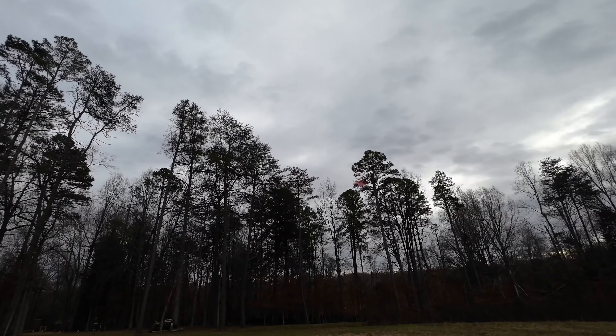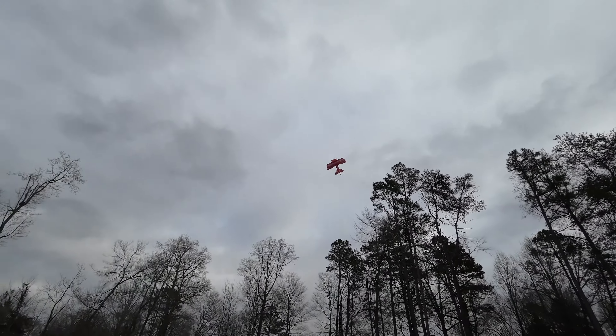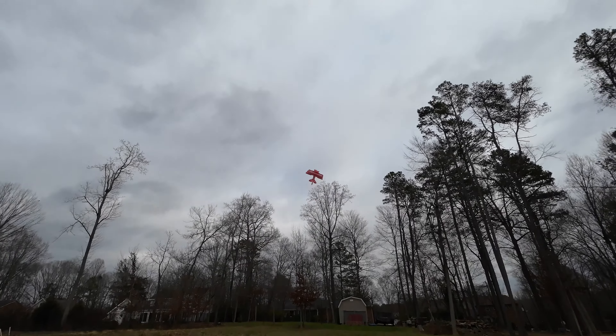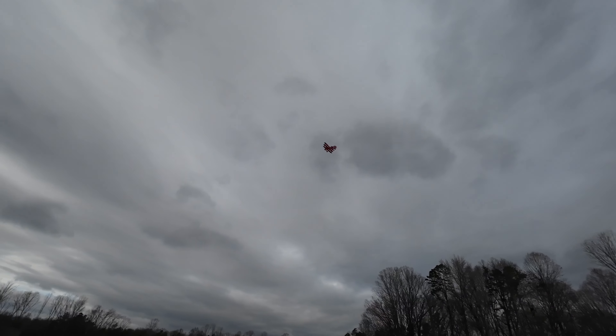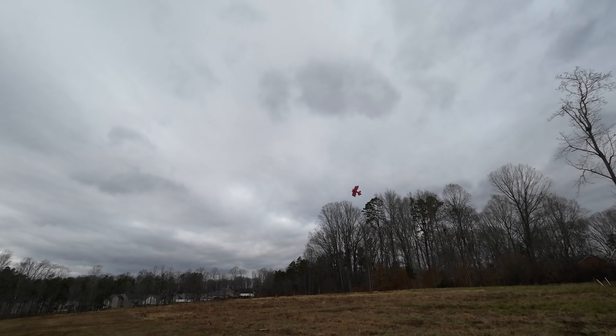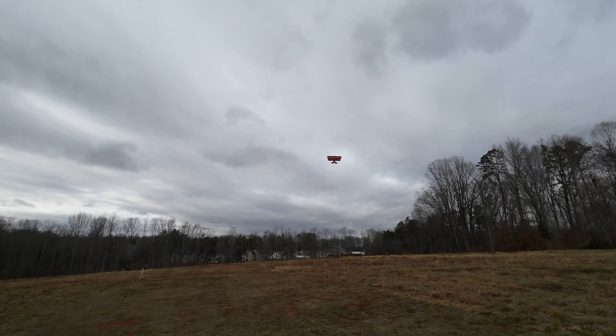Drop it out. Snap it — snap it! Oh wow, good snap. Snap it all day long. Flying like a champ, I like this plane. Flies really good, smaller than my other ones. Shout out to Twisted Hobbies — they make good foamies.